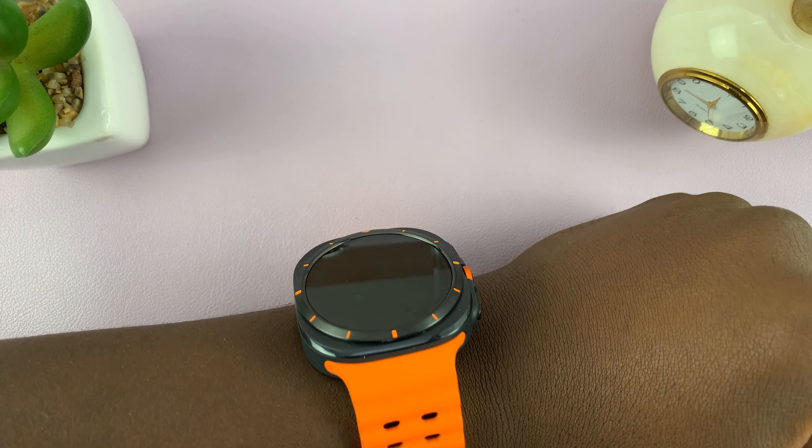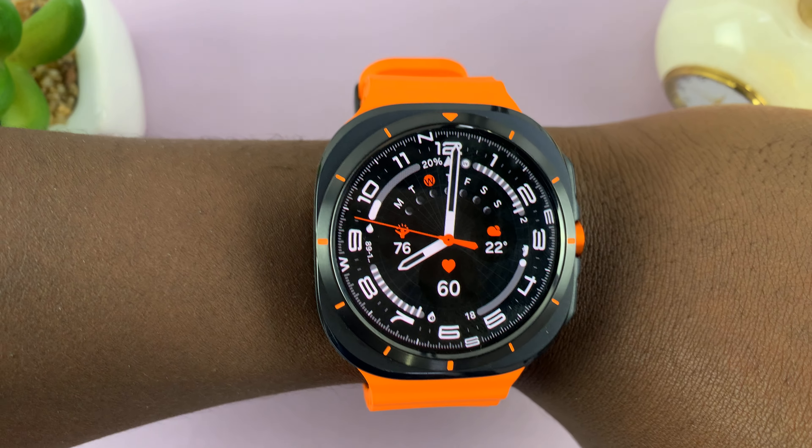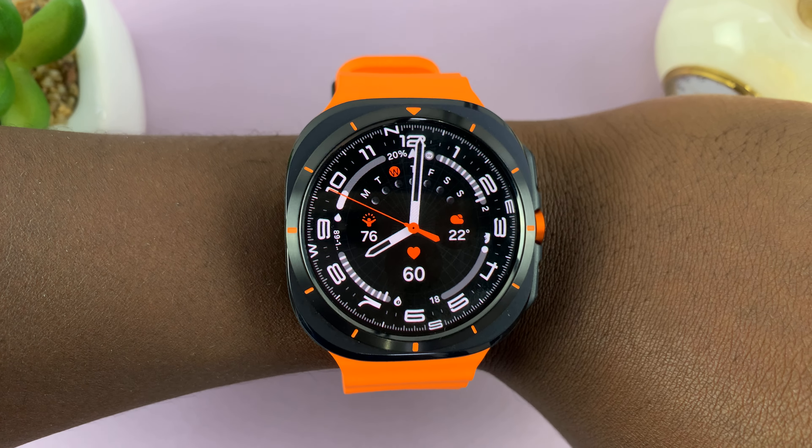You can see the screen is off, and if I raise my wrist the screen comes on — I can see the time. I put my wrist down and the screen goes off. That is the raise wrist to wake feature. Thanks for watching.